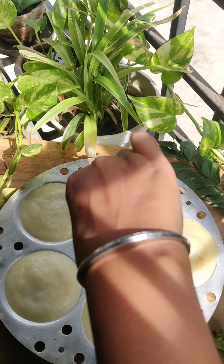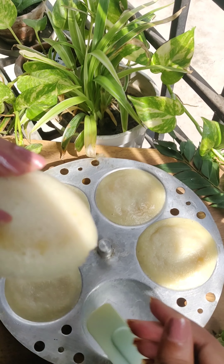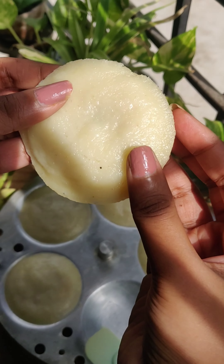When it is cold, it will be removed. Then it will be ready. It is very good and tasty.